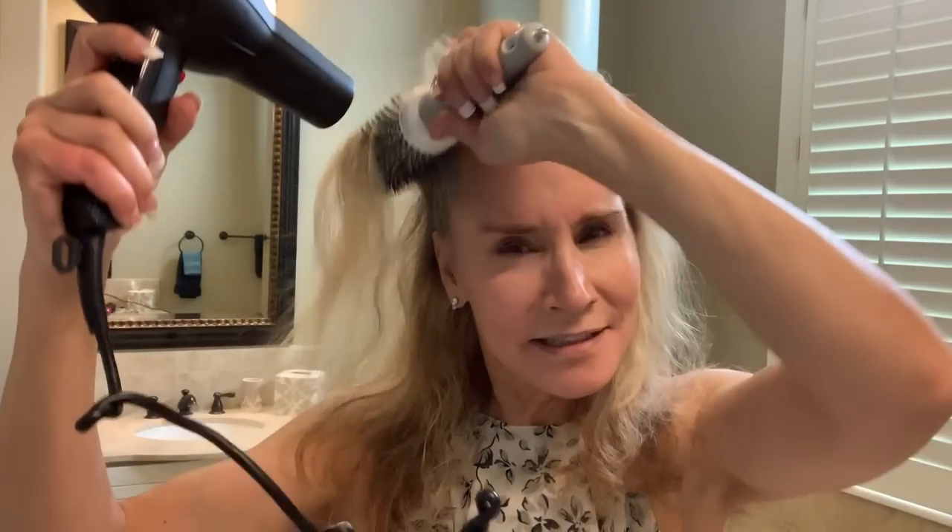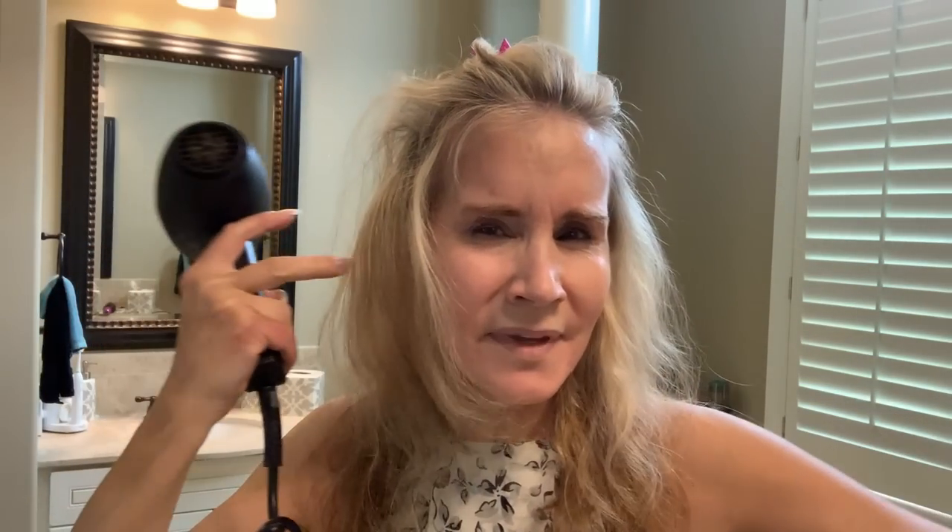Now we're about 80% dry. I'm just going to clip this up with my little pink clip. To finish drying it, I either use this large curling brush, which makes kind of a bend in your hair, or this smaller round brush, which makes a little more of a curl. I'm going to use this one today. I take the round metal brush and try to really pull out the frizz and do it as tightly as possible — roll each piece up and then hit it with a blow dryer to give some heat to that metal.